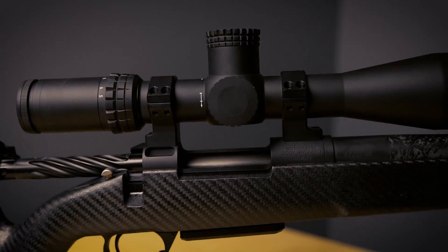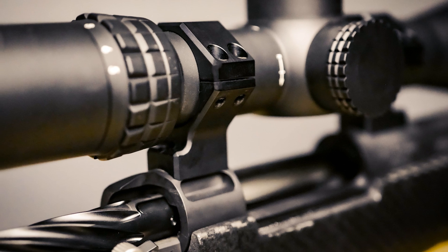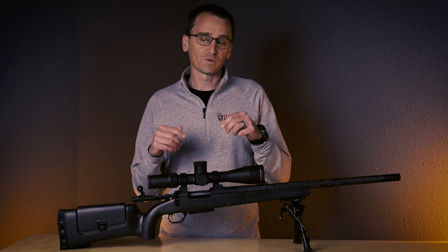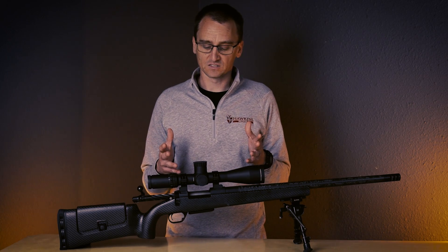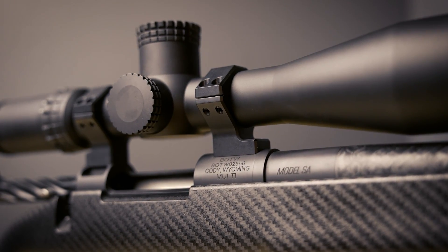You can get into a situation where, let's say you have a long action rifle and you have a short main tube scope — you're actually not going to be able to mount the scope inside the rings due to the ring spacing. So it's always a good idea to take a few quick measurements before you make your order, and that way you'll know if you can run the Long Range Hybrids, or if you might need to grab a Picatinny rail and run a set of Ultralight Tacticals.